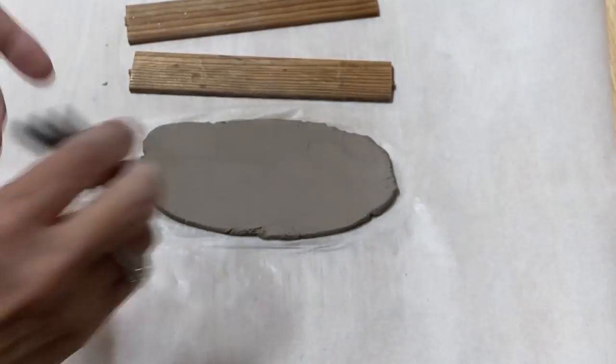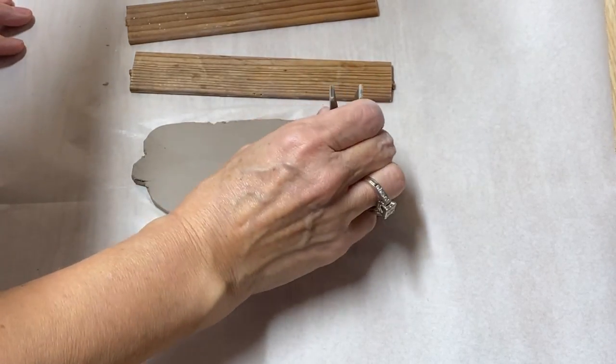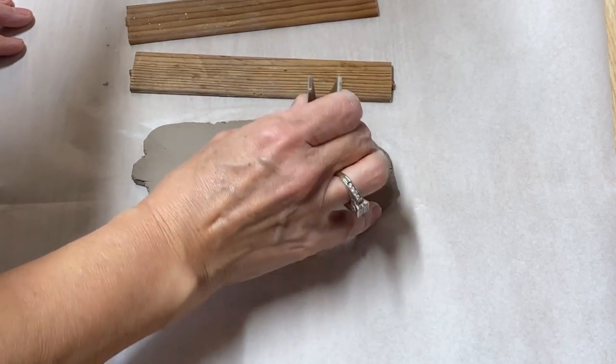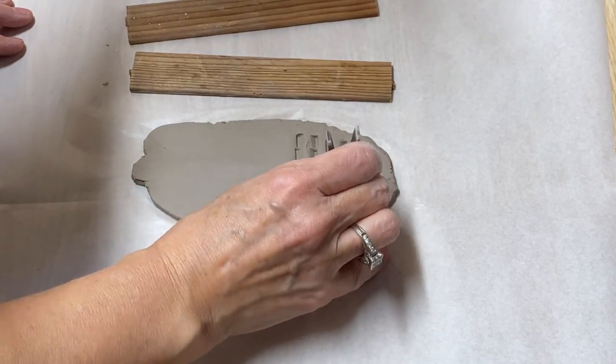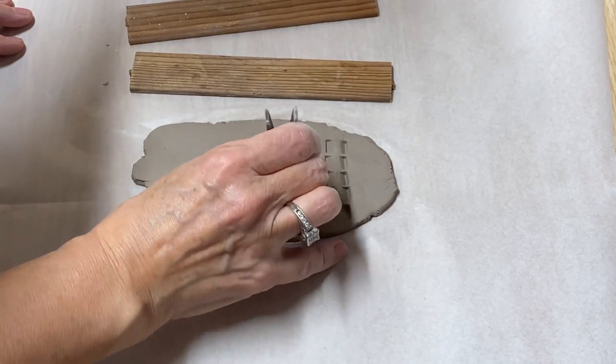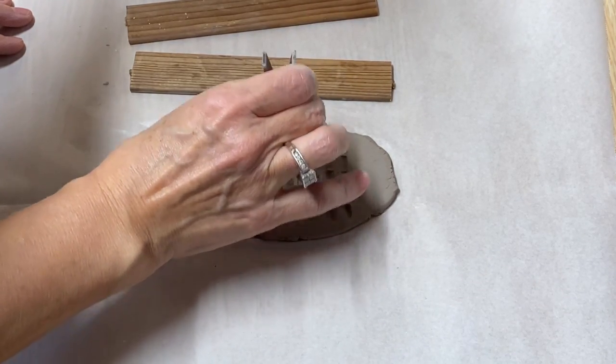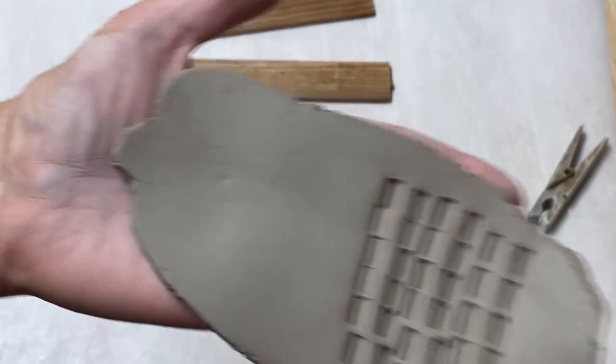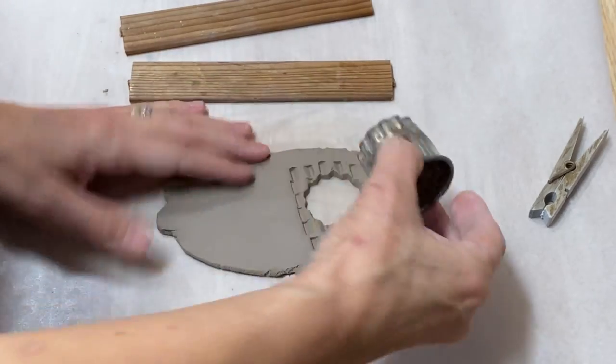Clothespins — if you press a clothespin down into the clay, it works really great too. It makes a fun pattern in the clay. Then you can just punch out your shape.